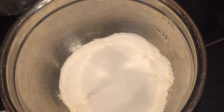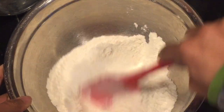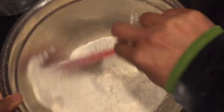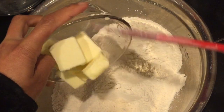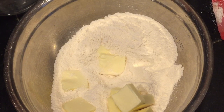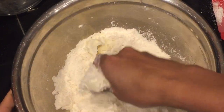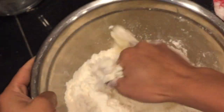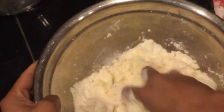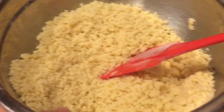While our dough is rising, we're gonna make the filling. Combine flour and granulated sugar together. Once well combined, add in the softened butter — again, the link in the description box below has all the exact measurements. Using your hand, mix it until the mixture forms a wet sand texture. This is now ready, so set it aside.